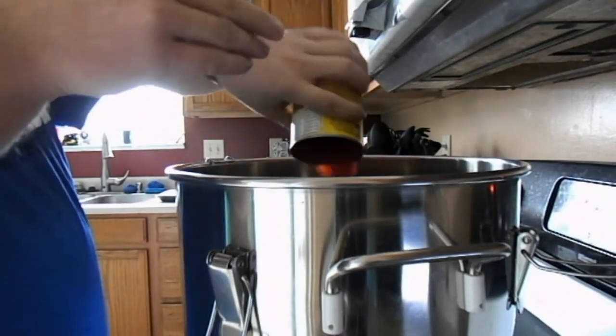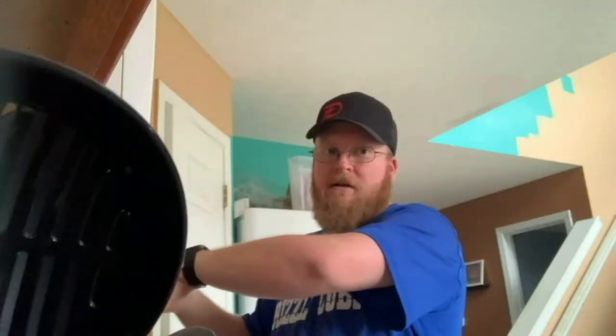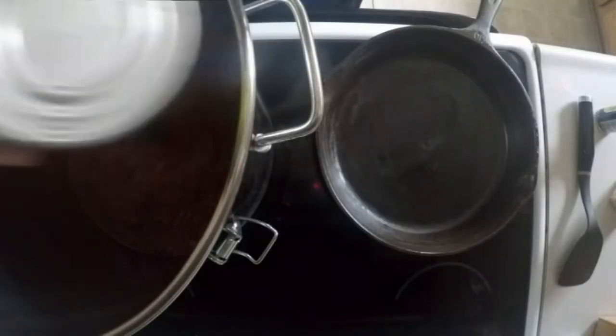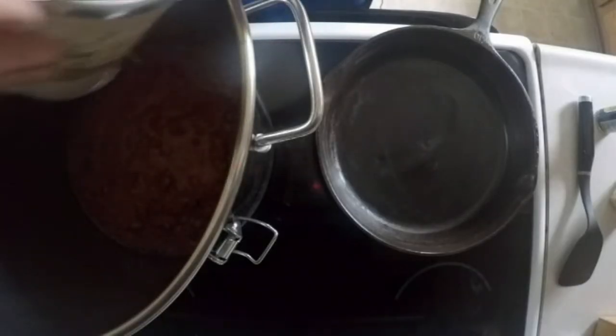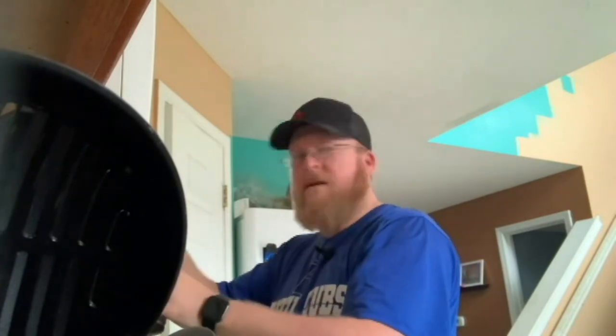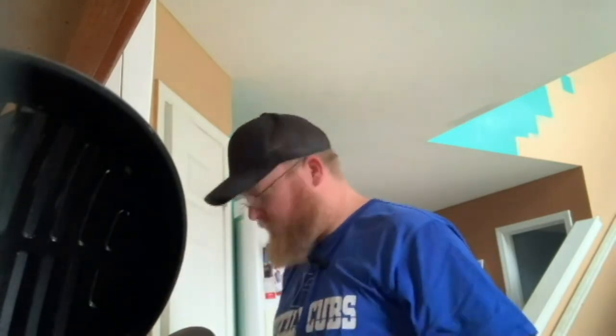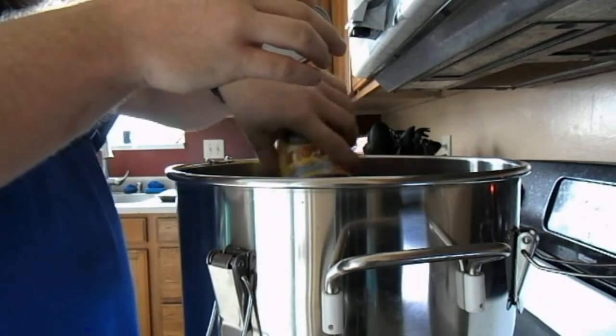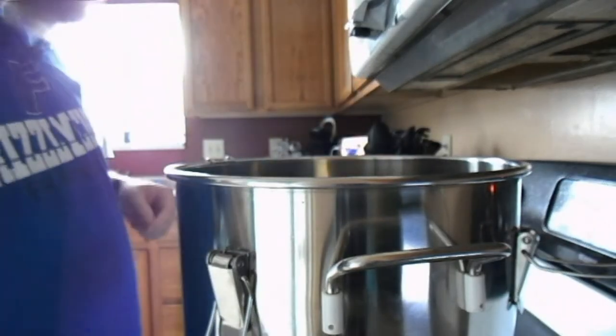So unfortunately, like Timmy said, we can't be together right now due to some issues going on. Y'all can probably figure that one out. So I'm here cooking instead of going out to the restaurant — better safe than sorry. Alright, a lot more sauce than I did.